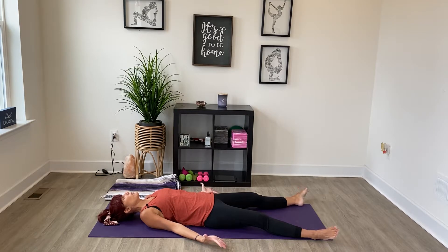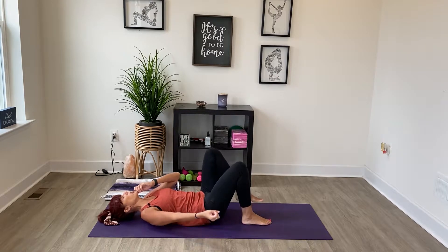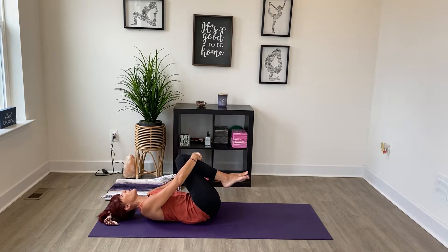Begin to just straighten out your fingers and wiggle your toes. Then bend your knees as you bring the soles of your feet to the mat. Take a moment here to take a breath, and then draw your knees in towards your chest. Wrap your arms around and rock side to side — this is a great little stretch and a little massage for the back. Just take your time rocking side to side.